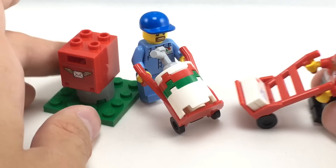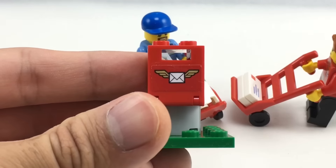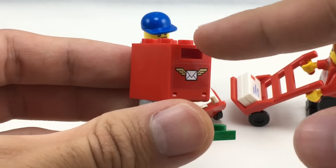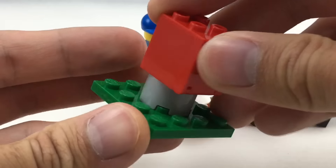You could actually fit all three envelopes in there. The mailbox has a nice stickered piece, which is the same as the one on the air mail mailboxes, except this one's red. And you could open it up and remove the envelopes or whatever.